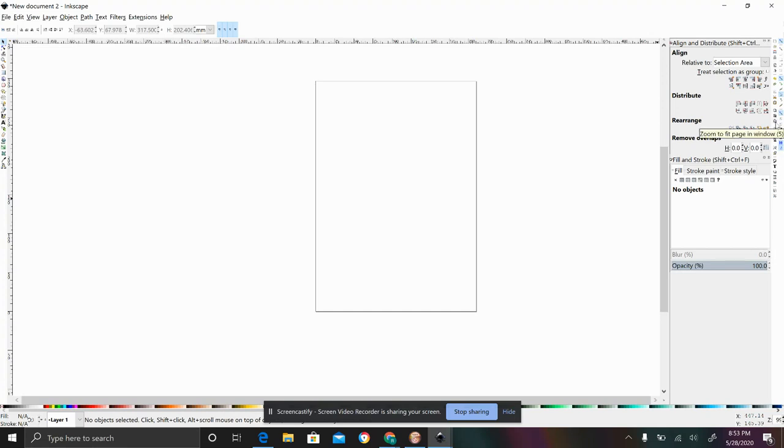Hey guys, welcome back to another tutorial. Today we are going to be talking about removing the backgrounds of different things that you might have as a PNG file. This is really helpful for a lot of different things — I use this all the time for my Cricut, but I've also used this a ton for the Glowforge. So let's go ahead and get started.